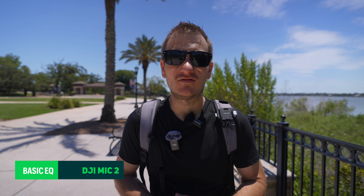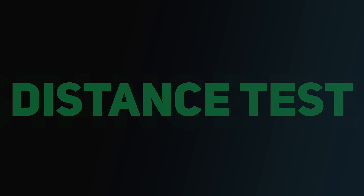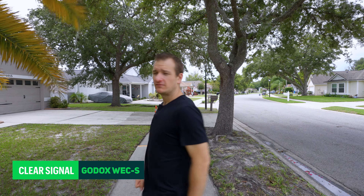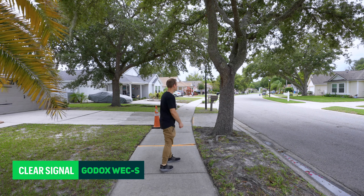Now we are doing an audio test of the Godox microphone versus the DJI Mic 2. We've got the DJI Mic 2 right here — test one, two, three, both have wind muffs on. Now switching back to the Godox microphone — test one, two, three. We're going to walk away from the camera a little bit and test the audio quality. Testing the audio quality — this is the DJI Mic, and now we're on the Godox microphone. Can you hear a big difference?